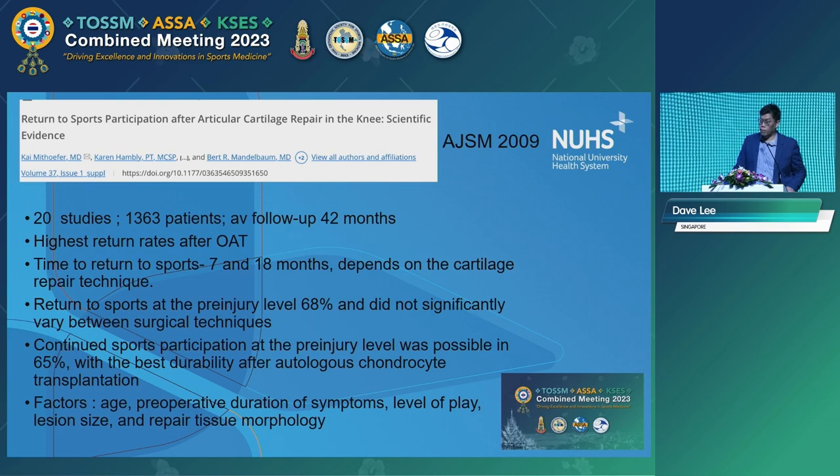The pre-injury return to sport level was about 65% for ACI — this is the first generation ACI in 2009. The factors affecting return to sport were age, duration of symptoms, level of play, lesion size, and repair tissue morphology. Again, this was covered by the first speaker as the outcomes of ACI.